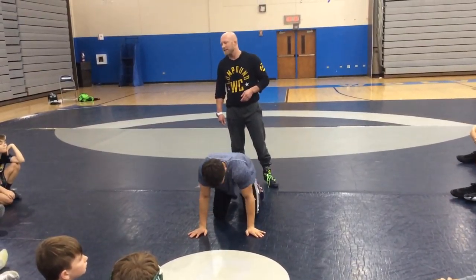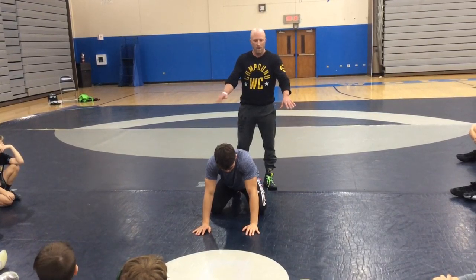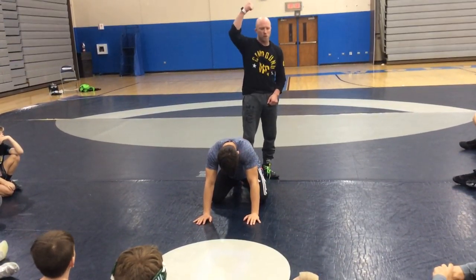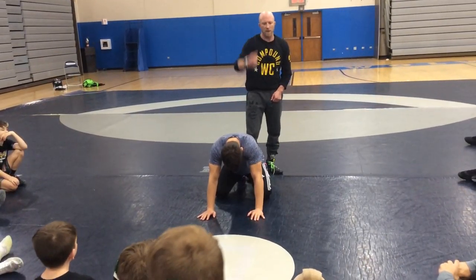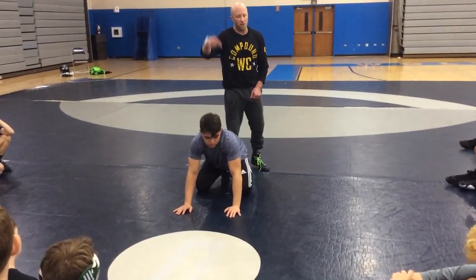I'm going to have my leg in, he's going to be in his base, and all he's going to do is just spring up to a quad pod. All he's thinking about is taking — if he had a belt on backwards — taking that belt buckle straight to the ceiling. Because when his butt goes up and my hips are on top of his hips, they kind of shoot my chest forward.